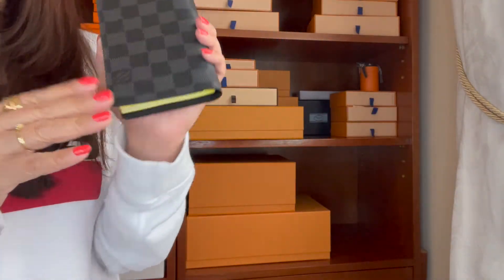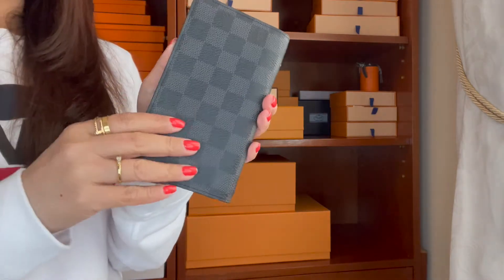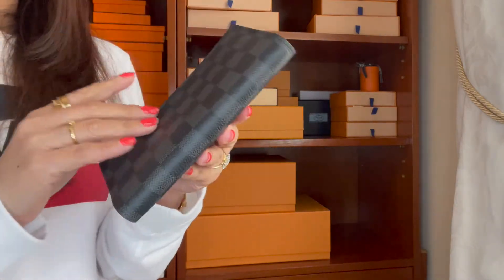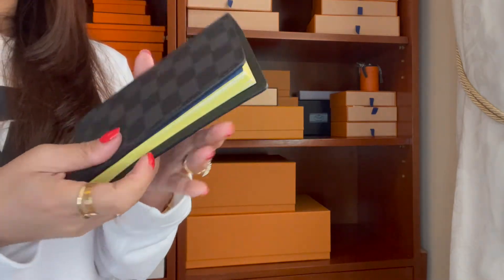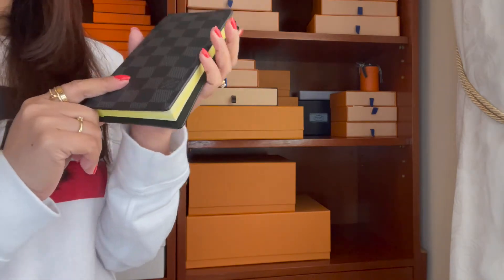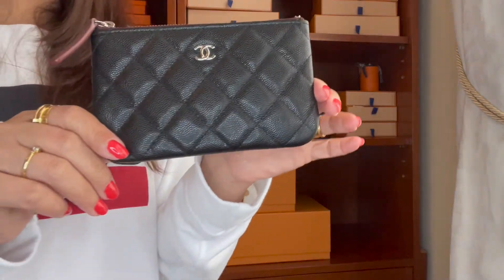The next one is this agenda — the Pocket Agenda. This is actually a graphite color, Tamir Graphite or something like that. I somewhat regret getting this one; I'd rather have the small agenda instead. I didn't use it as much as I thought, but I'll probably use it to put my checkbook in.